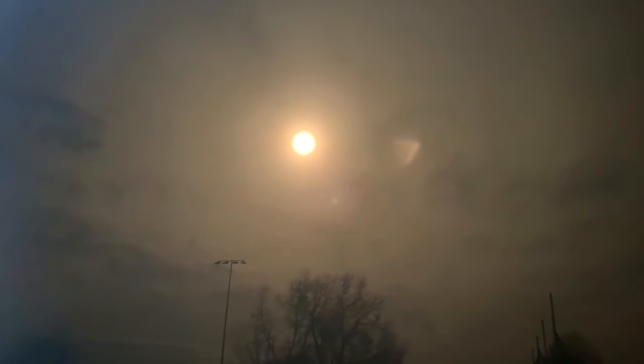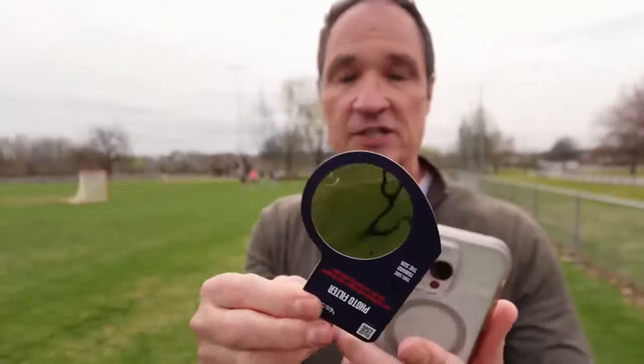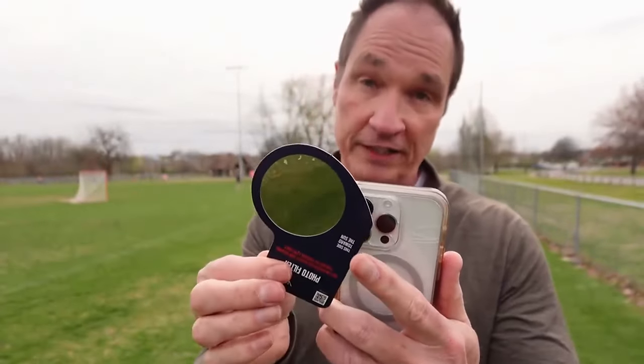And if you're in the path of totality, you can remove the filter, but put it back on to cover up the lens before the sun peeks back out. Be careful with these because they can slip, and if they do and your lens is exposed to the sun's rays, you could permanently damage the sensors inside.